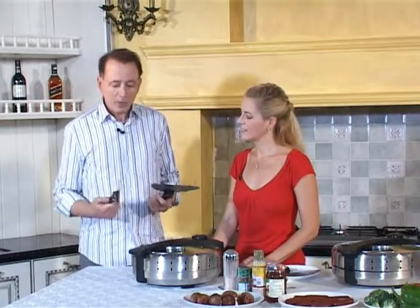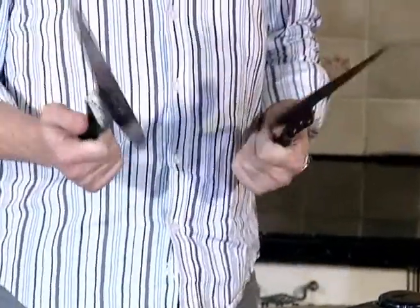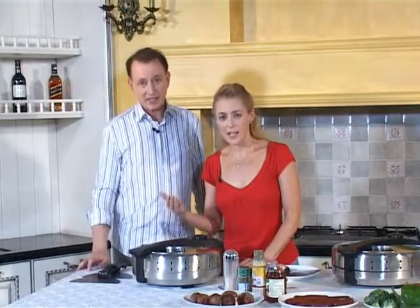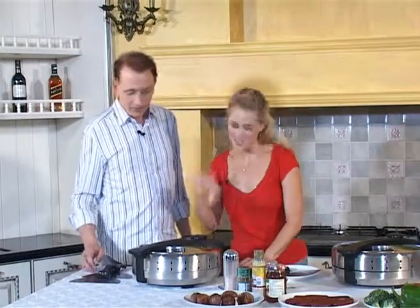We've got a couple little items here. These are for cutting your pizza and also for serving the pizza. That's right, and those are included with the appliance when you buy it. Would you like to go try and use our new pizza toaster oven? Let's try it. Let's do it.